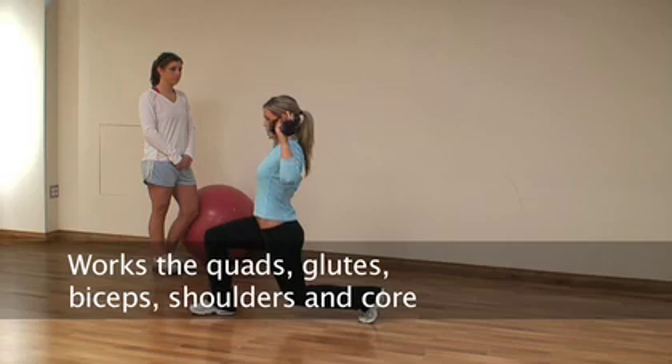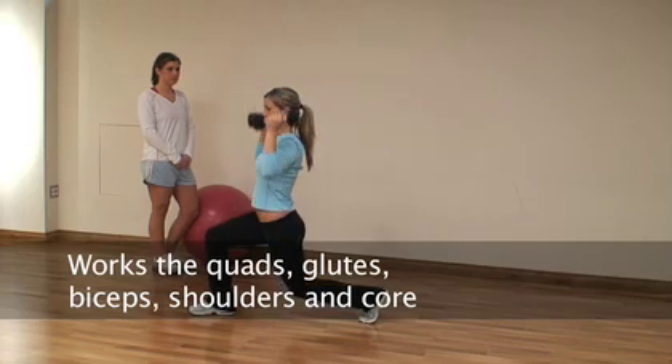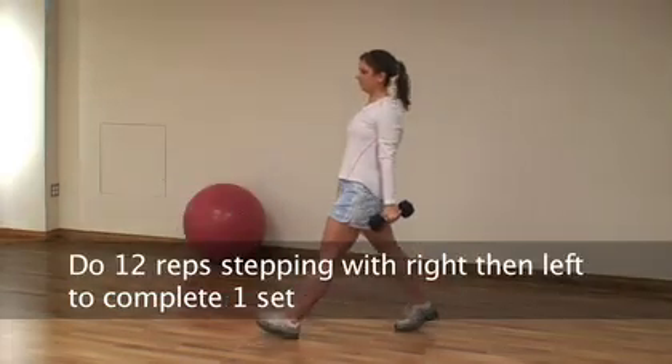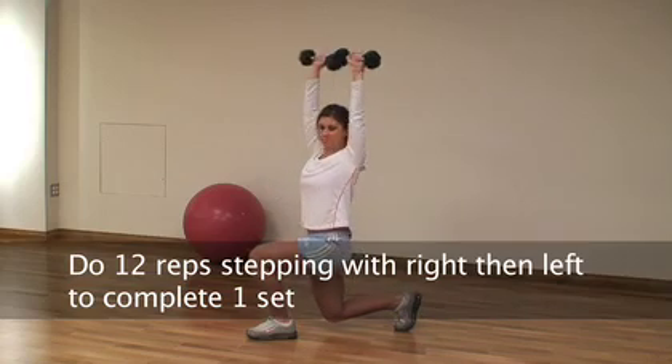When Sarah does this, she's working her quads, her glutes, her biceps, her shoulders, and her core all at the same time. So the sequence is: lunge, drop, curl your biceps, press and twist.